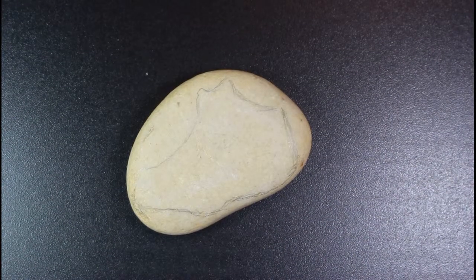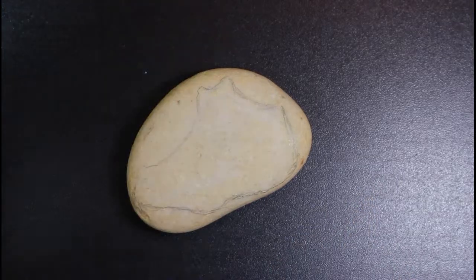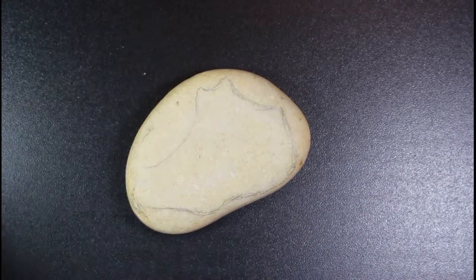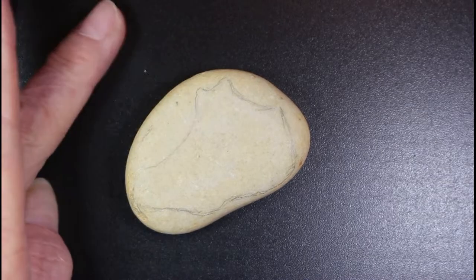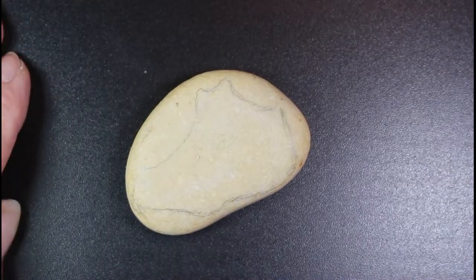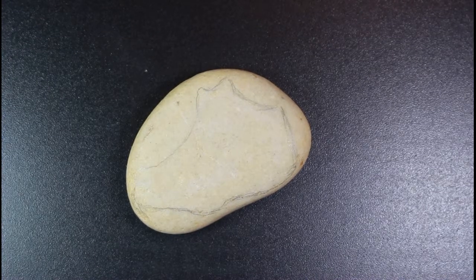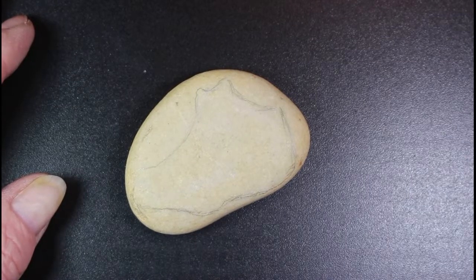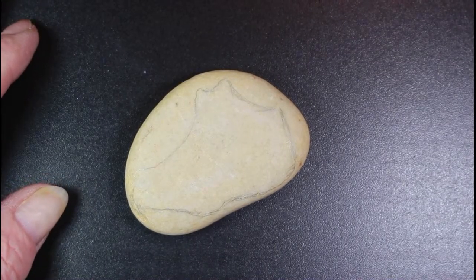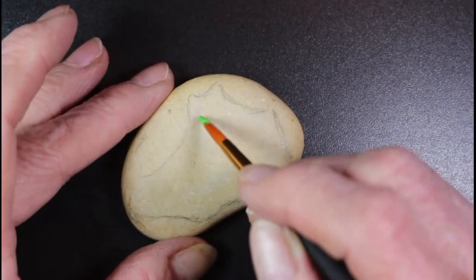Hi everybody, thank you for being here. I'm gonna paint this little rock for my little grandson — he's two years old and he loves dinosaurs. I'm gonna paint this for him and I mixed three greens together to see if I can come up with the right color.